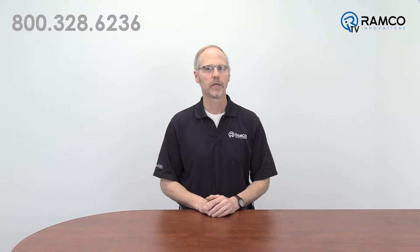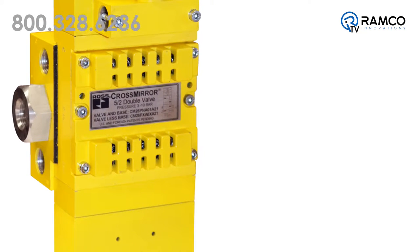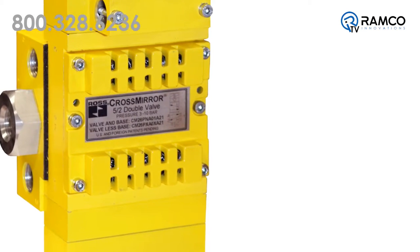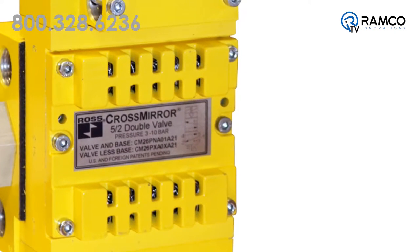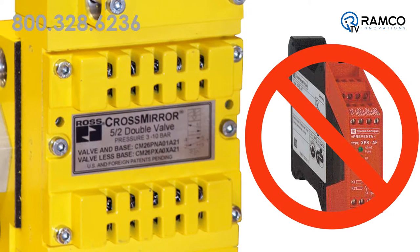There are a few key features that I would like to point out. First, the monitoring function of the double valve is self-contained within the body of the valve, so an external safety monitoring relay is not required.